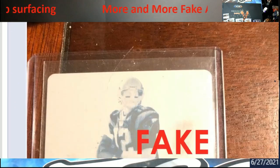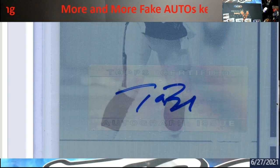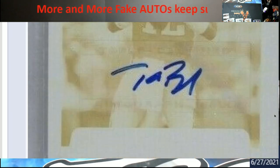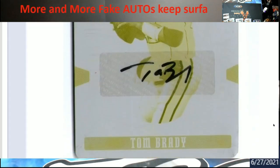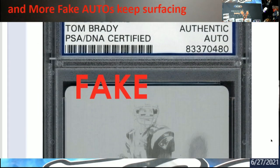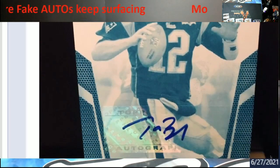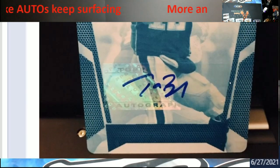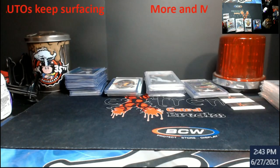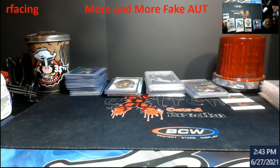These are the fake Tom Brady printing plates — there's just some horrible stuff going on. There's also one that's certified by PSA DNA and they're saying it's fake. The main ones I want to bring to your attention are the ones that should be serial numbered but aren't, and at the same time they're throwing a different font on there saying it's a certified autograph by Panini America.